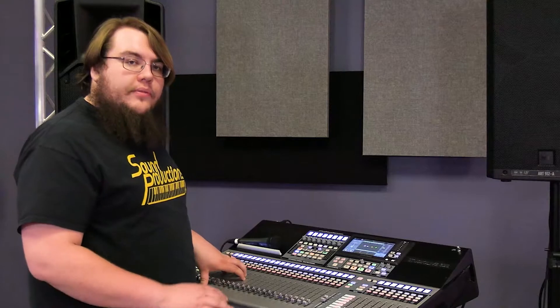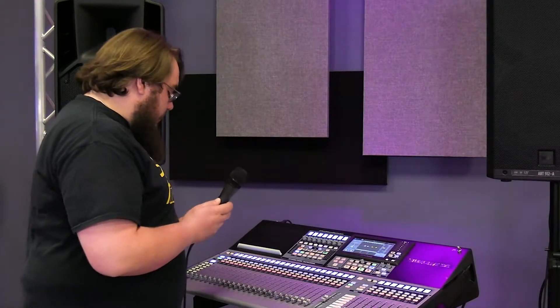Now that we have our mic hooked up and our mains plugged in, let's go ahead and get sound to mains. Right out of the box, our channels are going to the mains, but they're all flat. So if we wanted to go ahead and get channel 1 going, we have a signal going now.